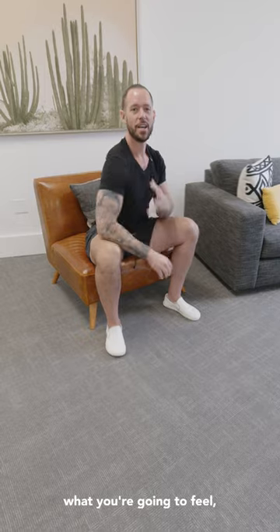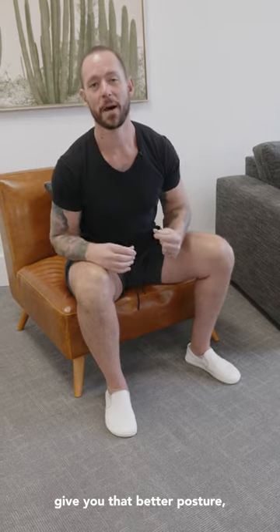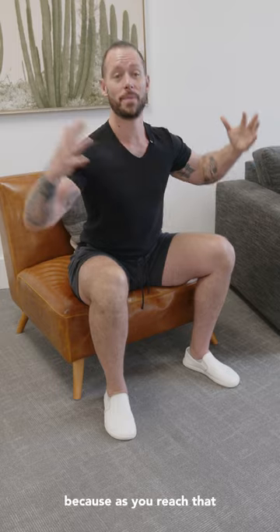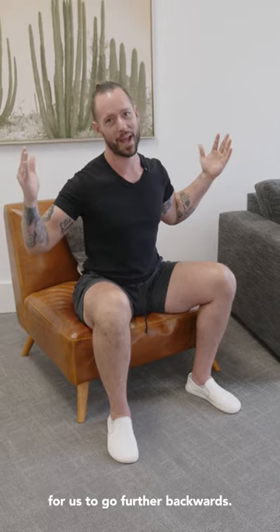As you do this, what you're going to feel is all these muscles back here start activating. Those muscles are the ones that pull the shoulder blades back and down, giving you better posture, which makes the shoulders feel better. Along the way, you're going to feel these muscles stretching because as you reach that terminal range of motion behind you, these muscles have to loosen up in order to go further backwards.